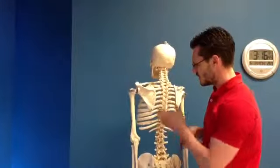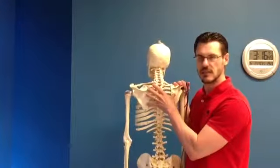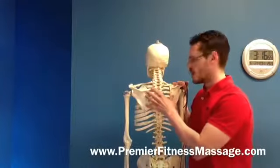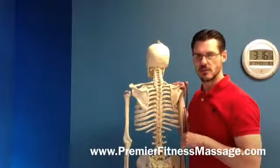Just because you're an athlete and you cannot get that nice V-line to come out doesn't mean you necessarily need more bulking or more mass through that lower trap. It's very possible, but it might just be that you need to release that pec minor with a little bit of soft tissue work.